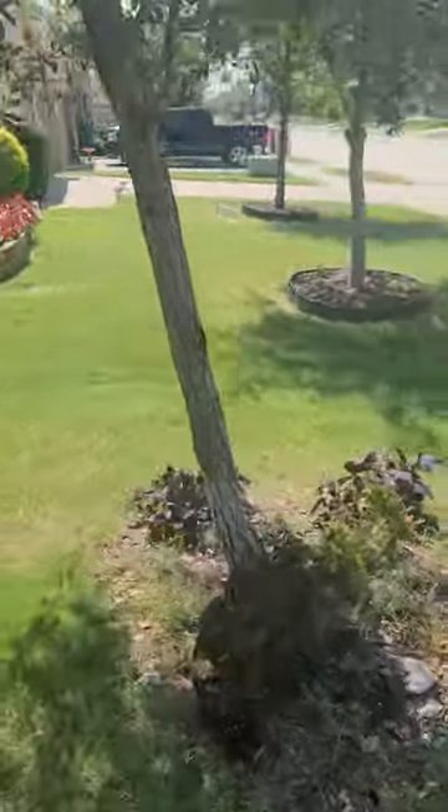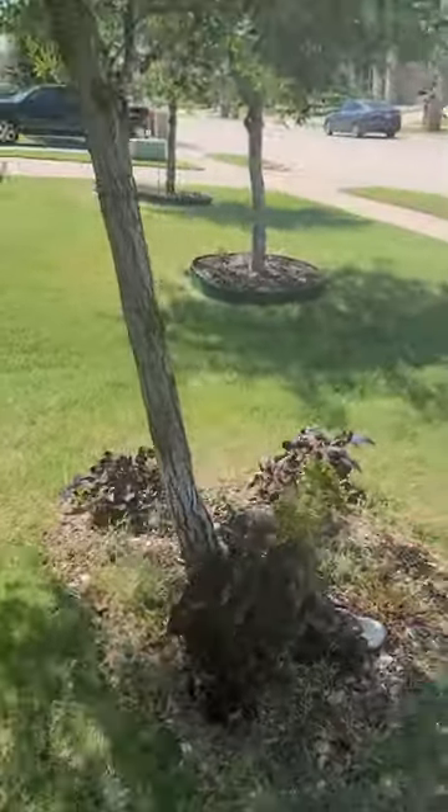A question came in about a couple of trees that were crooked and what could be done about it. I want to show you this real quick. We have a live oak here that's got a really crooked trunk.